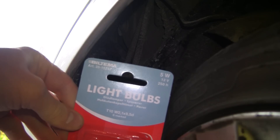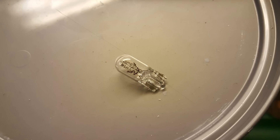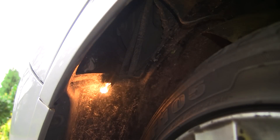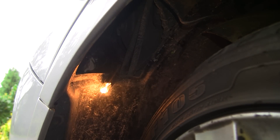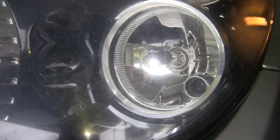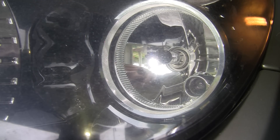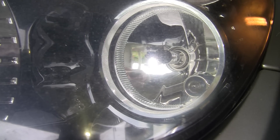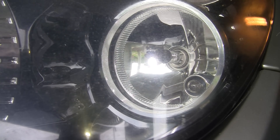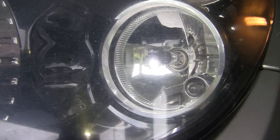Replace the bulb with a 5W bulb like this. Test the lights before you cover everything up again. Now just push in the bulb housing into the lights and you will hear a click.